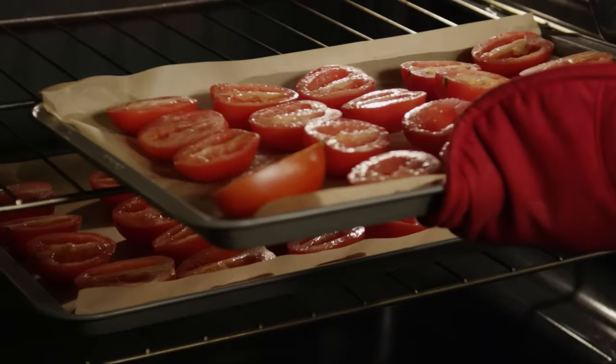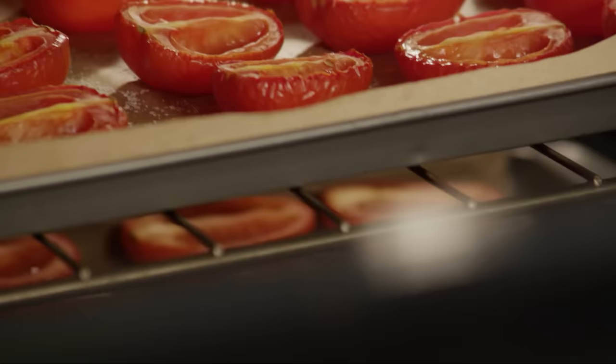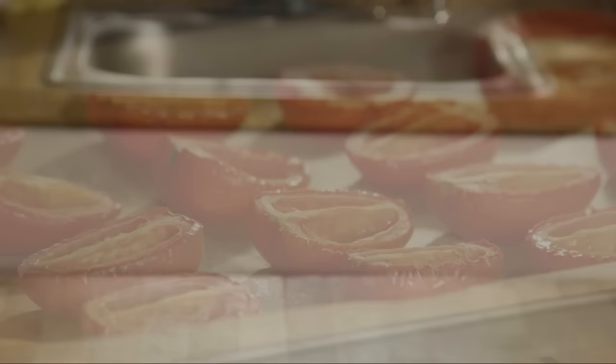Dry the tomatoes in the preheated oven until they take on a leathery texture, about seven hours or so. Smaller tomatoes will require less time in the oven, so take a look at them occasionally and pull them when they're done.